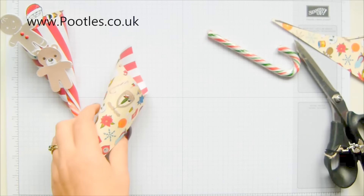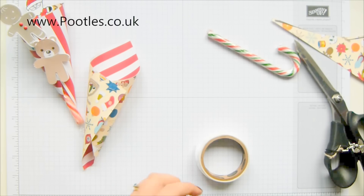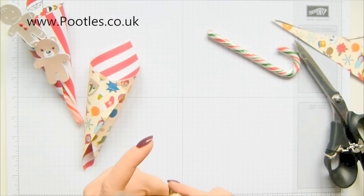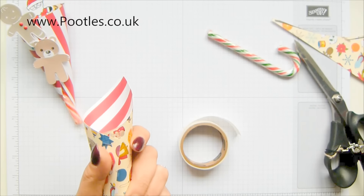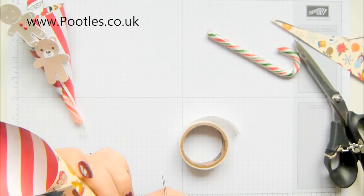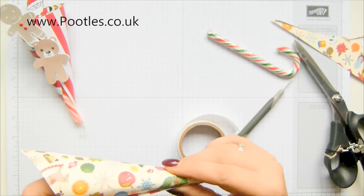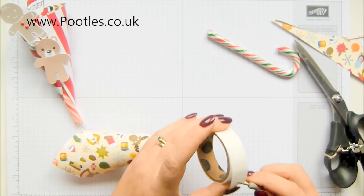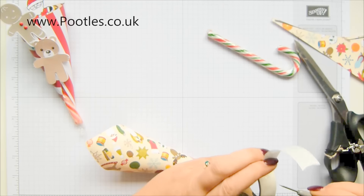I'm going to grab my glue dots. You could put adhesive under there - fast fuse or something like that - but I like mini glue dots because I can be very accurate in exactly where I want to position it. Seriously, mini glue dots are so strong.